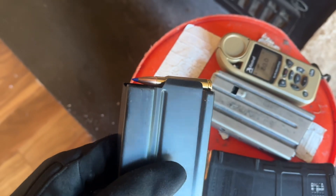Temperature — 80 degrees. Nice and warm here. So we're going to grab this ammo and go shoot it.